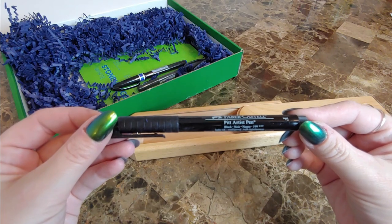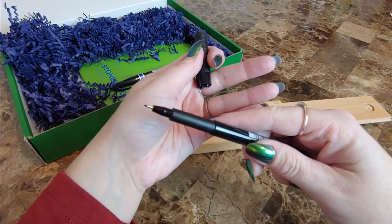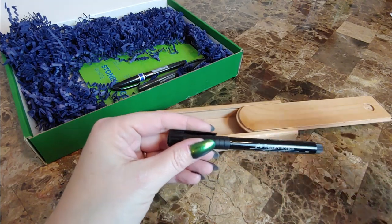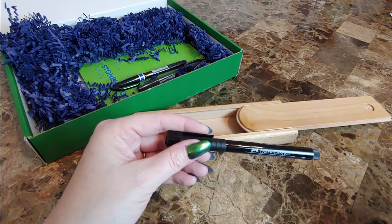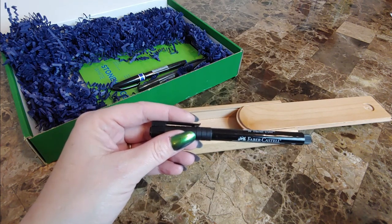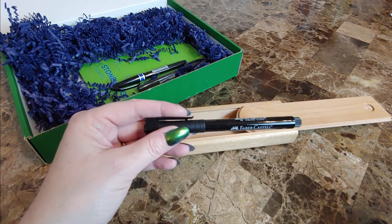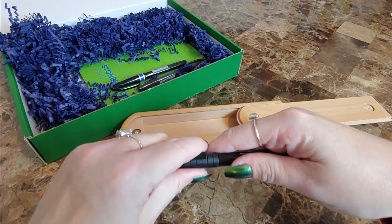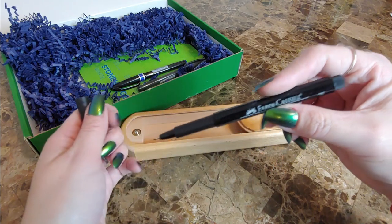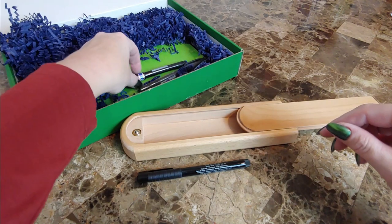Next is the Faber-Castell Pitt Artist Pen in black. It looks like a little felt tip. It's perfect for sketches, journals, cartoon, and fine drawing. Price is $3.60. I think I have a couple of these, but this is good to sketch out drawings and do a little doodles. We'll test it out in a moment.